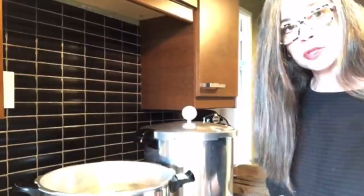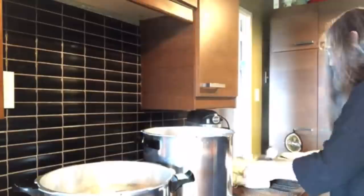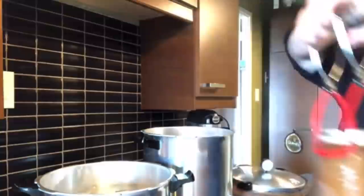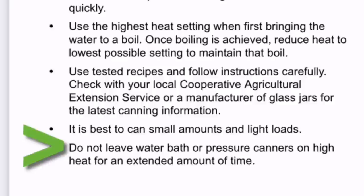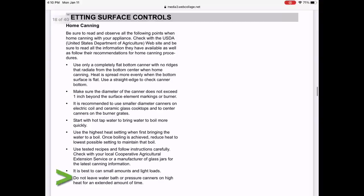I'm now going to open up the 23-quart. Do not leave water bath or pressure canners on high heat for extended amounts of time. When I phoned Presto, the home economist mentioned something similar. I was able to get in touch with Presto and was put through to one of their home economists, and she gave me some tips about canning on a glass top stove.